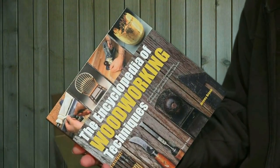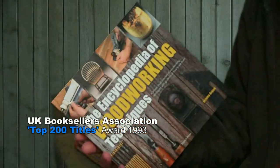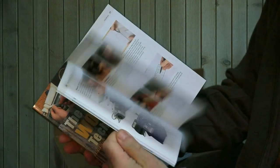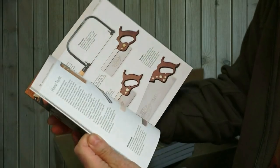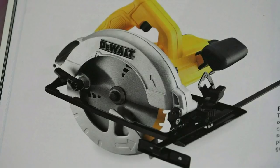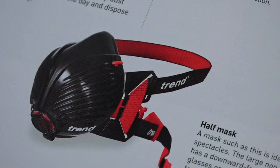It's actually very, very similar to the original book. The text has just been updated. The images of machines, tools, and health and safety equipment have been obviously updated, and health and safety comes pretty well at the beginning of the book.